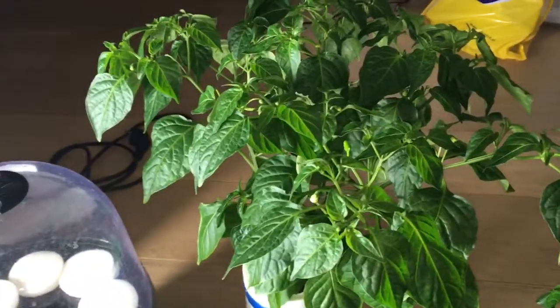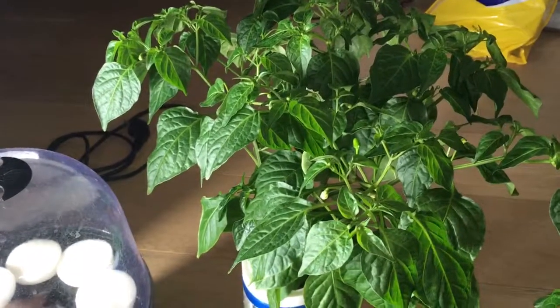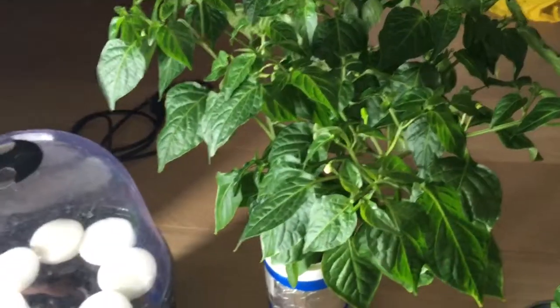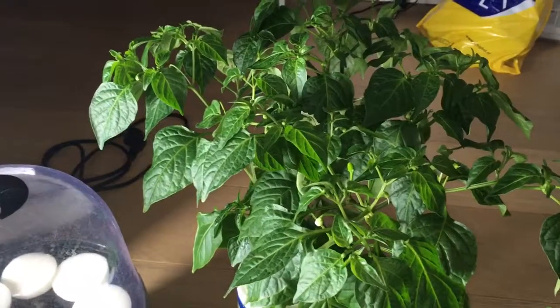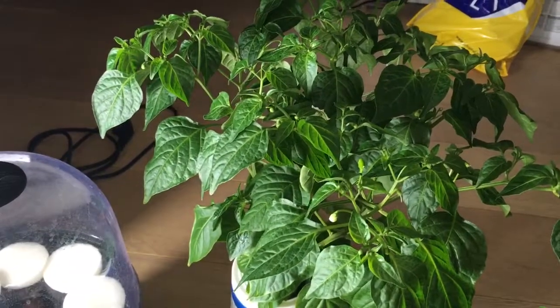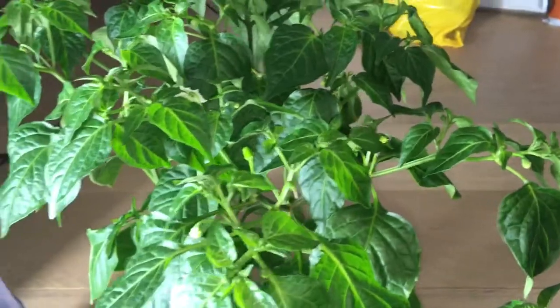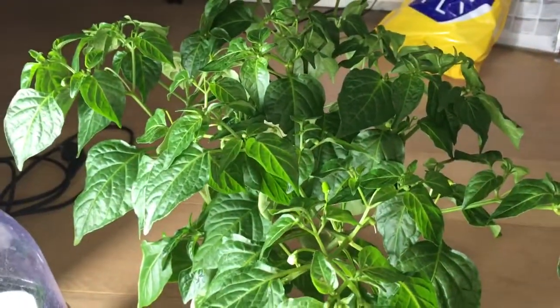This chili plant I started from seed the 11th of April and today is the 17th of June. Yesterday I counted over 130 buds coming out from this plant. Some has formed into chilies already and there's a few flowers, and I expect this to be a heavy producer.